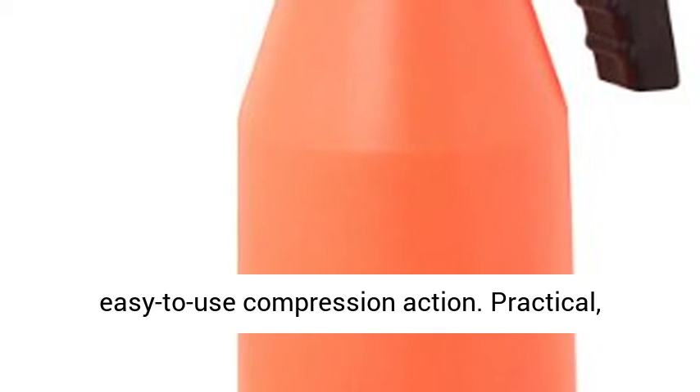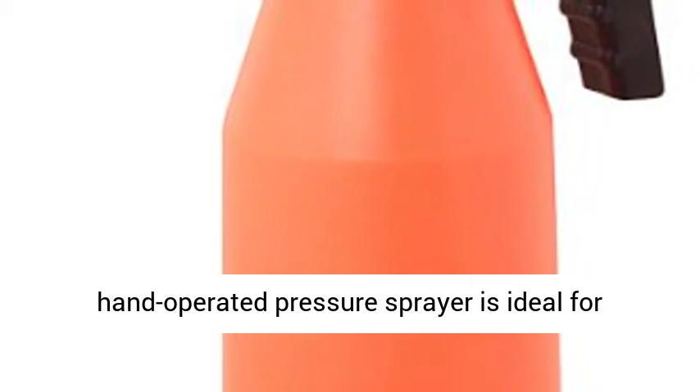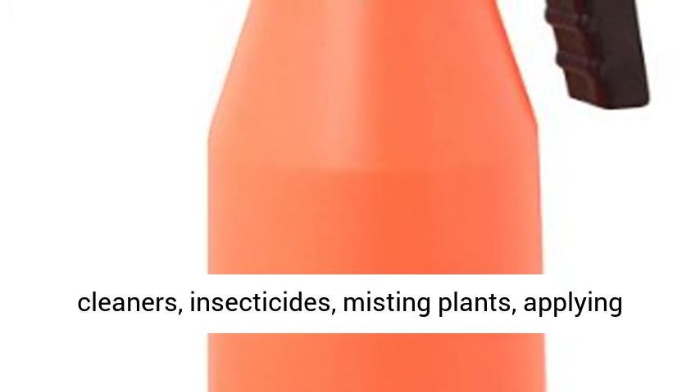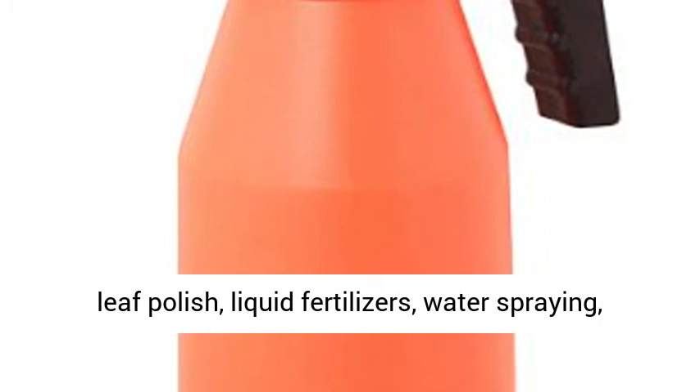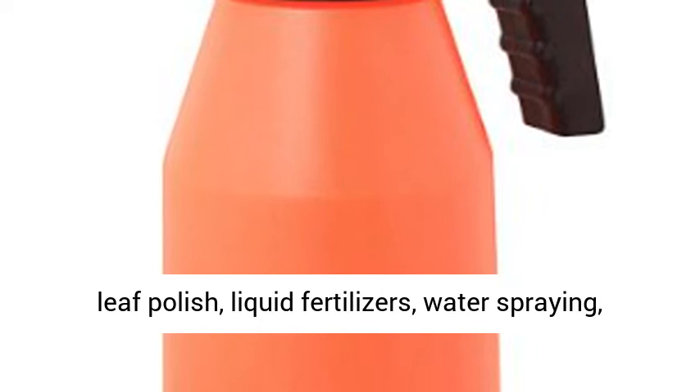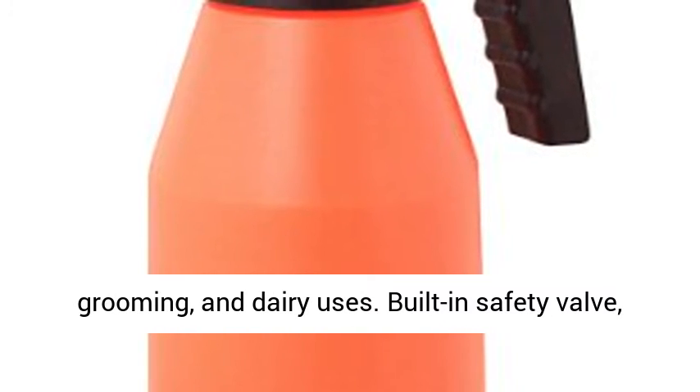These sprayers have an easy to use compression action. This practical, hand-operated pressure sprayer is ideal for cleaners, insecticides, misting plants, applying leaf polish, liquid fertilizers, water spraying, grooming, and dairy uses.